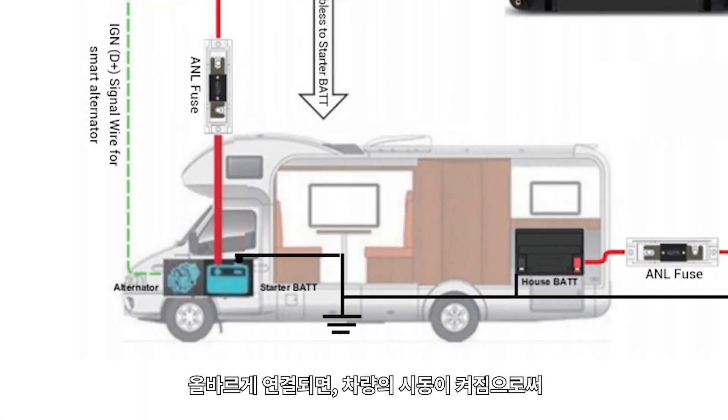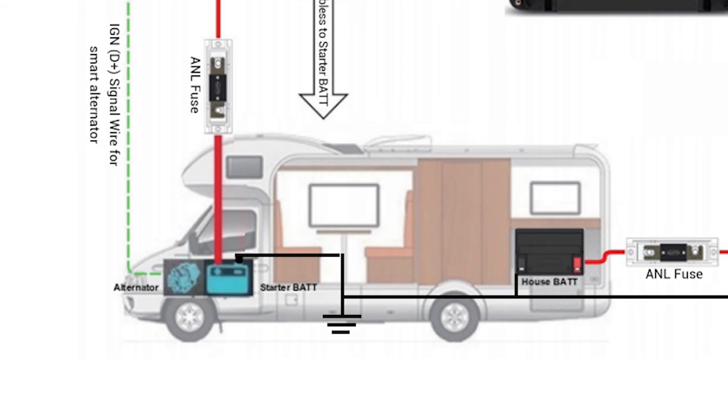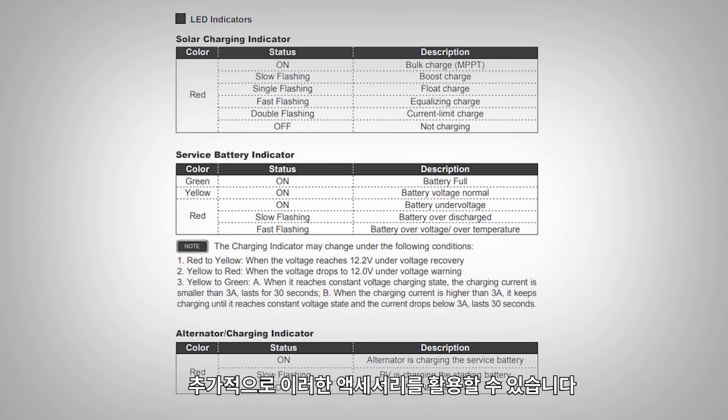When done correctly, turning on the vehicle will start charging the starter battery until it reaches the cut-in voltage before charging the house lithium battery. The alt, PV, and battery status LEDs will communicate charging state. To optimize your system, you can take advantage of these accessories.